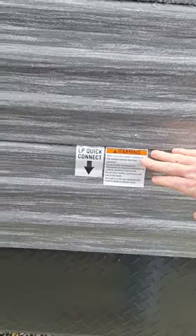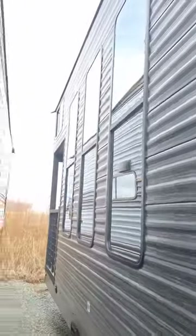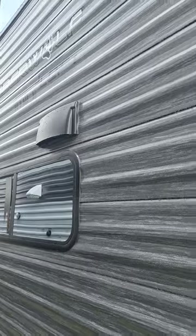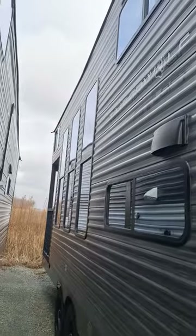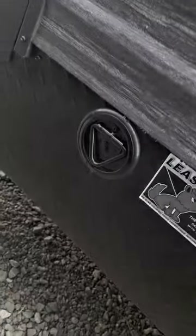You're gonna have an outdoor shower — hot and cold — and an LP quick connect so you can still do all your outside grilling activities with whatever favorite grill you like to use. Tons of windows, tons of windows. If you're gonna be putting this somewhere, I'm gonna bet you're gonna have some pretty scenery. There's also a leash latch for your puppy dog.